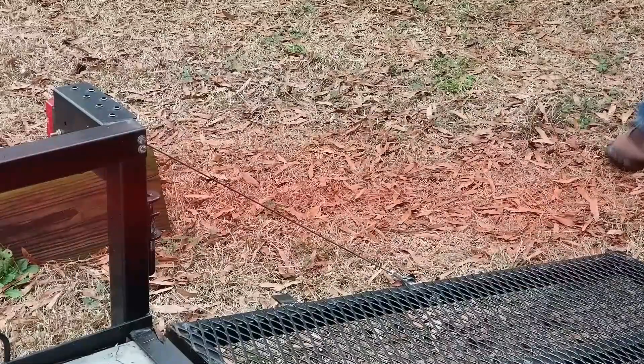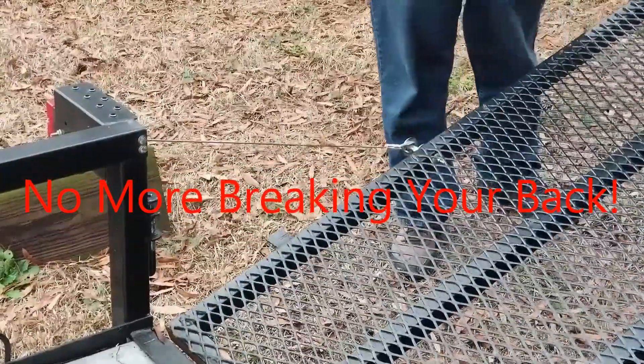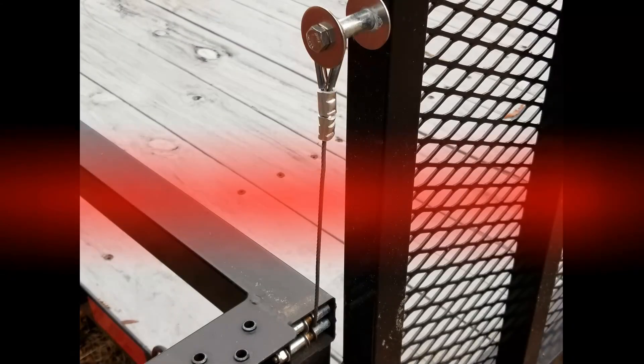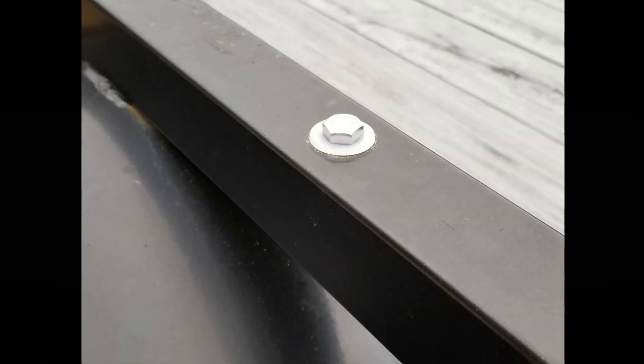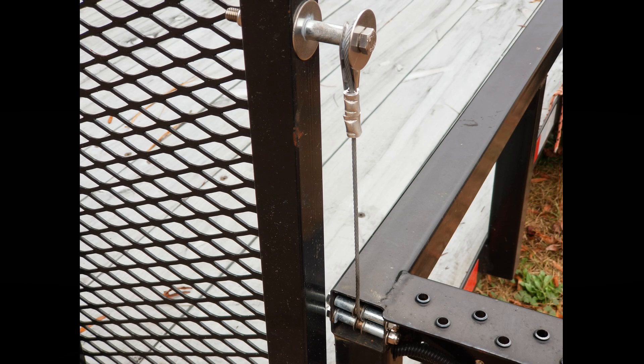Hello everybody, today I'm going to show you how I built this trailer gate lift assist system for my trailer for $66. Here you'll see a few photos of what the final installation looks like, and going forward in this video I will show you all the parts you need and the exact method used to install all these parts.